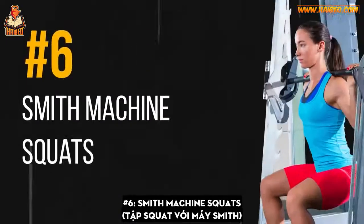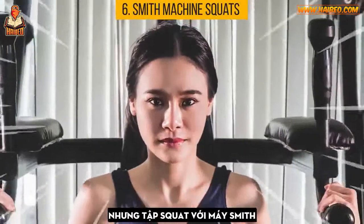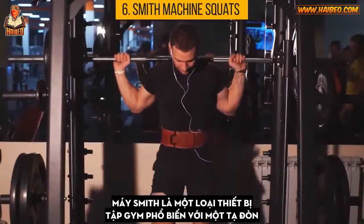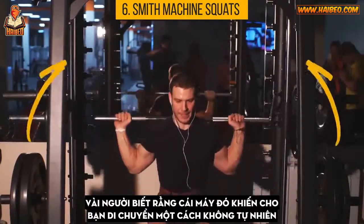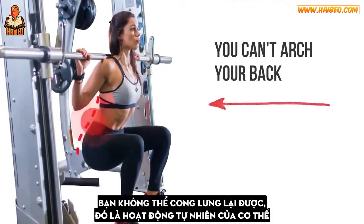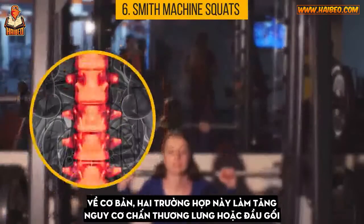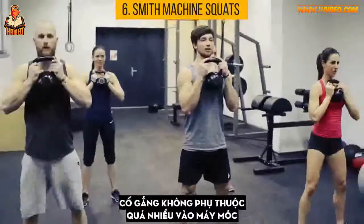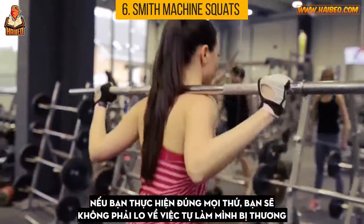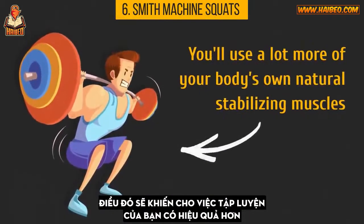Number 6: Smith Machine Squats. Squats are a great exercise that trains your core, butt, and legs. But by doing squats with a Smith Machine, you don't do your body any good. A Smith Machine is gym equipment with a weight bar that slides up and down on a track. This machine makes you move in an unnatural way — since the bar is fixed, you can't arch your back, and there isn't enough space to adjust the angles of your joints. These two circumstances increase your risk of a lower back or knee injury. Try free weights or a bar weight instead; you'll use a lot more of your body's natural stabilizing muscles, making your workout far more effective.